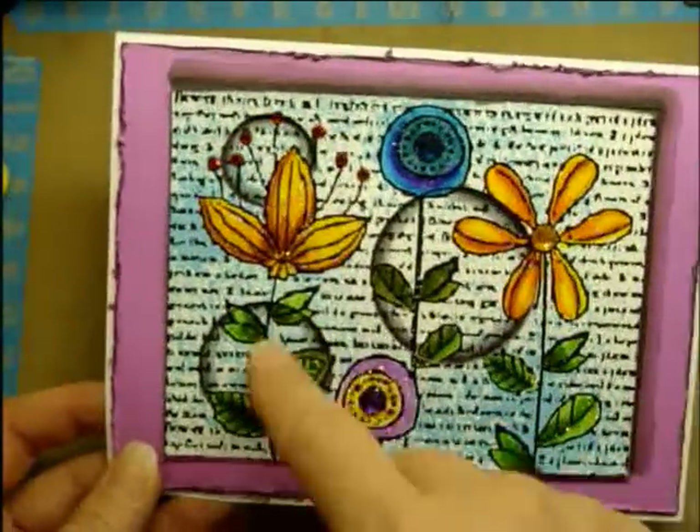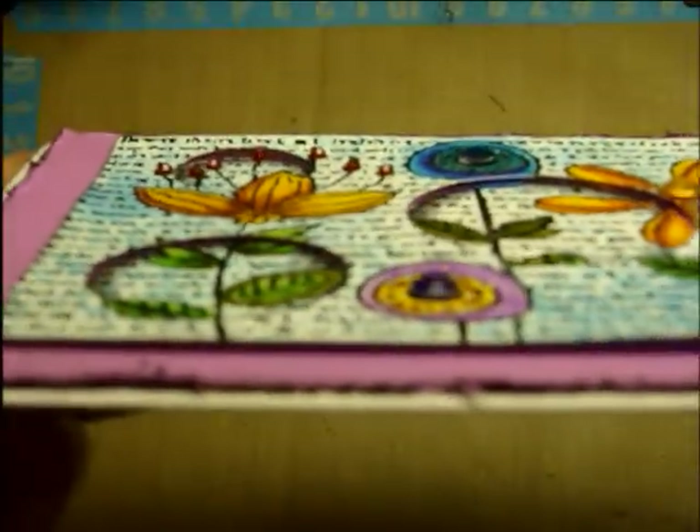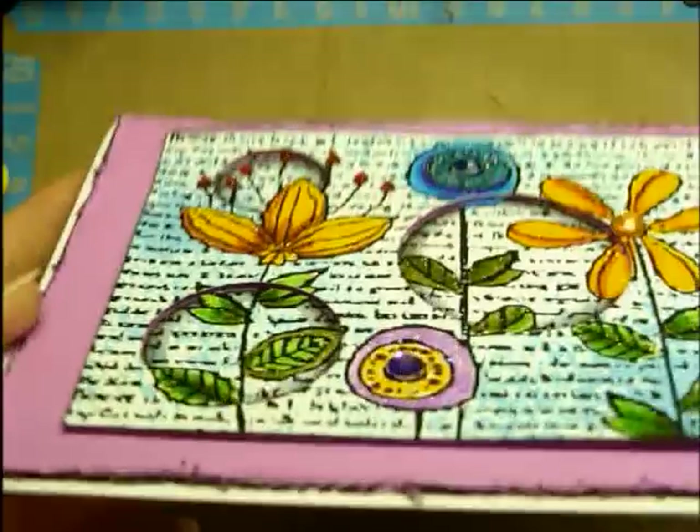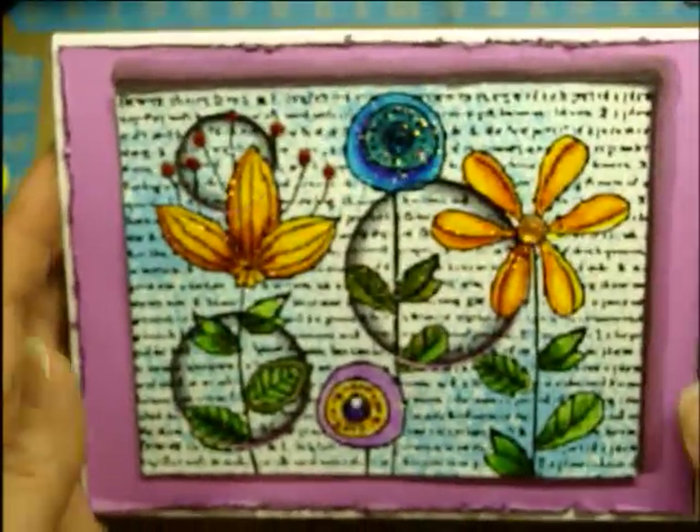Isn't that cool? It looks like they're recessed. They actually are recessed, because I have it on pop dots. But then I added shading to make it look like it was even further recessed.